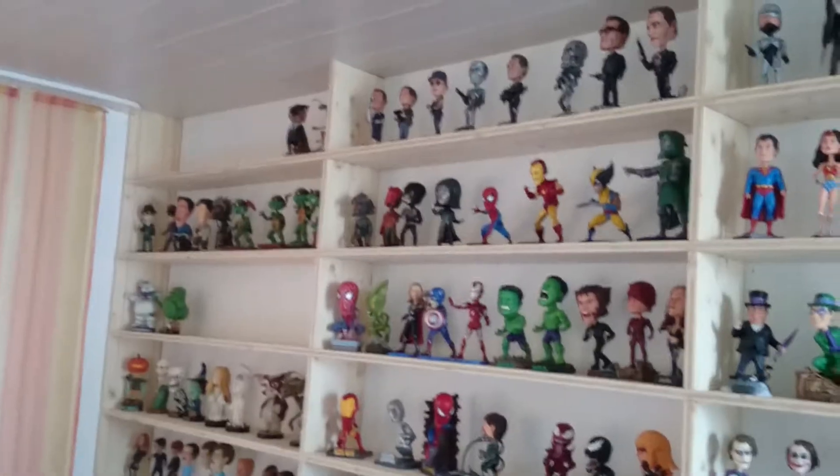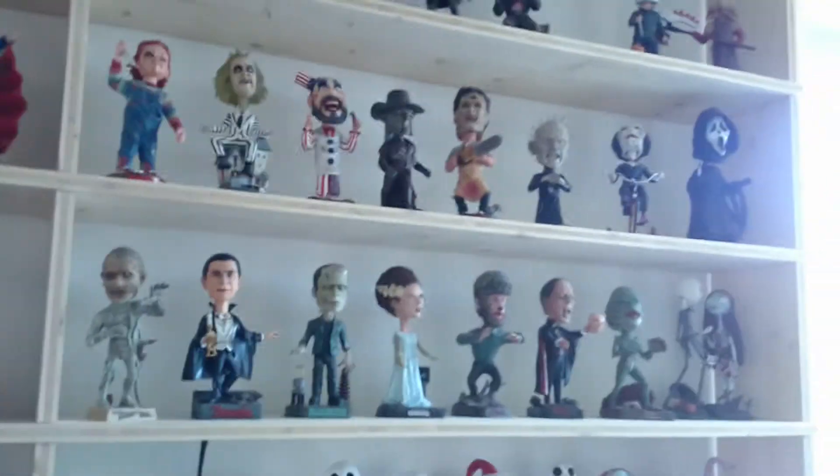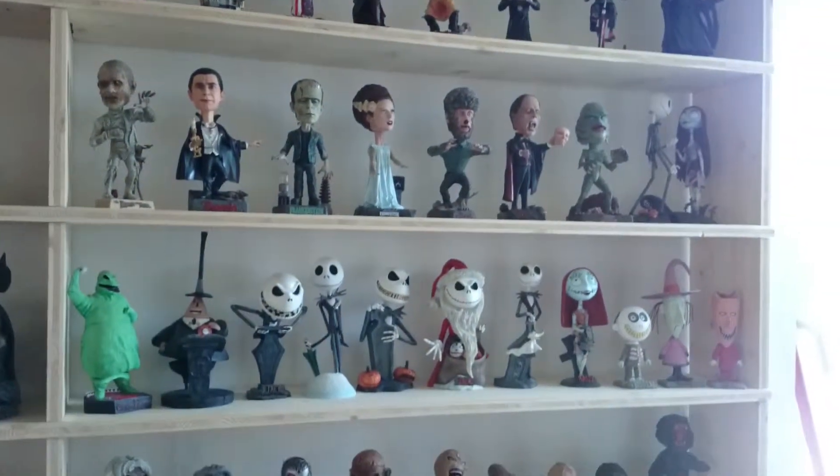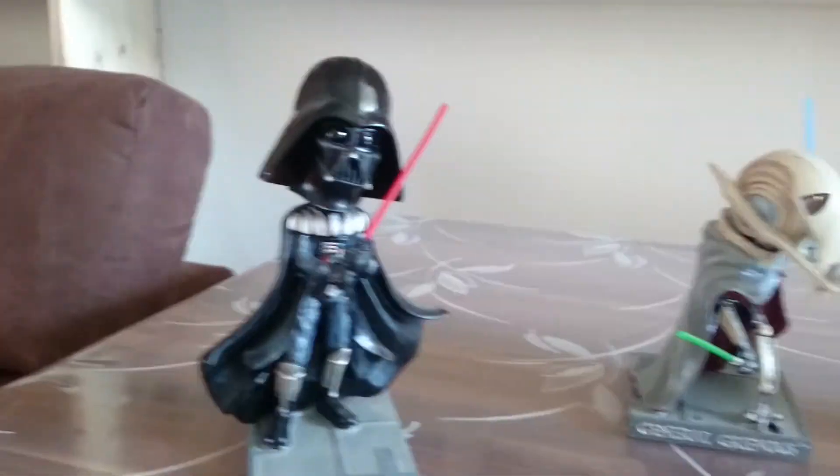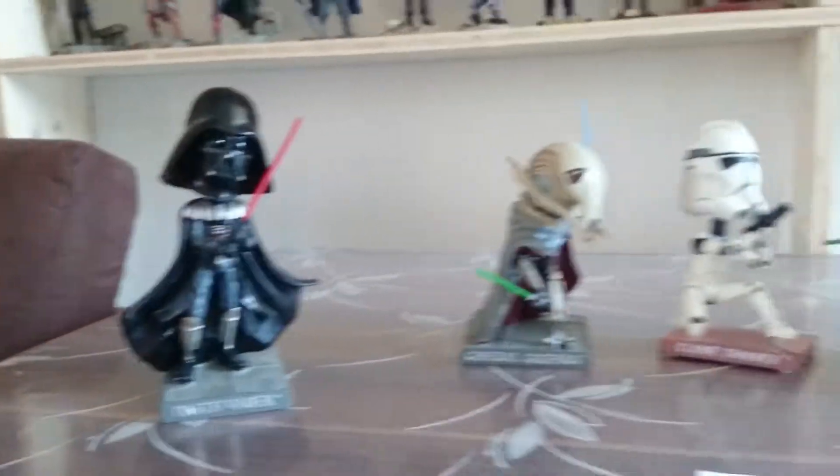Hey guys, welcome to Headknockers and Bubbleheads. My name is Tobi and here is another video about my great collection of Headknockers and Bubbleheads. Today we look at the figures of — oh yeah, you know him — Star Wars.